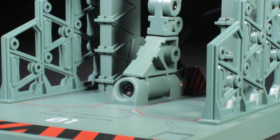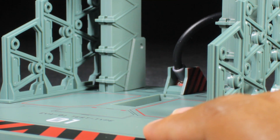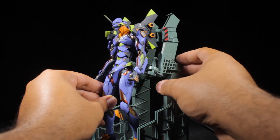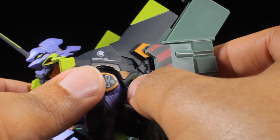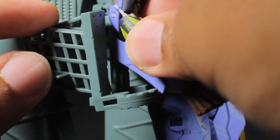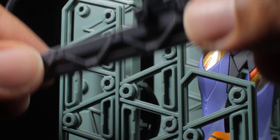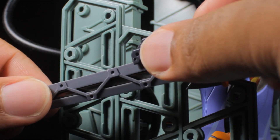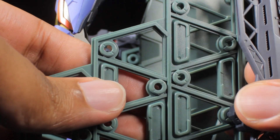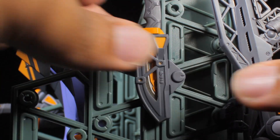If we want to put EVA-01 on standby mode, we need to remove the articulated neck from the center. Next, we're going to open up the arm ports and then slot EVA-01 into place. The pylons will slot into the top portion of the stand. Make sure the arm fins slot into the armrest and then close the arm ports — and that's it. With EVA-01 on standby, we might as well plug our weapons into the racks. Now with everything in place, we have an awesome way to display EVA-01 and also a means to support dynamic poses.